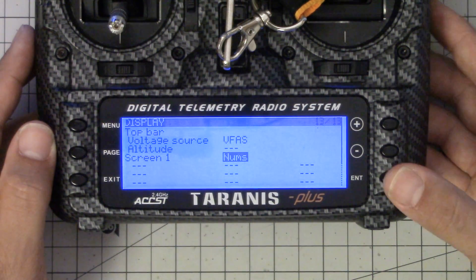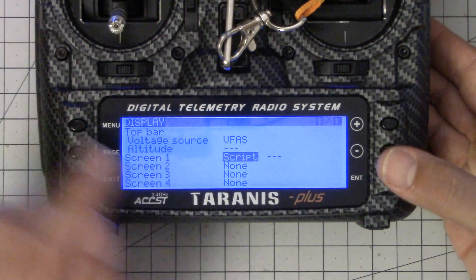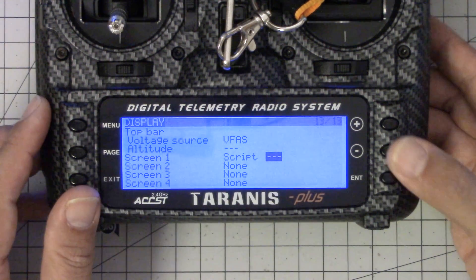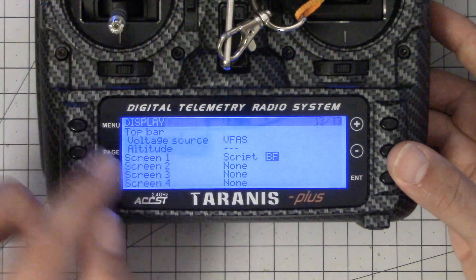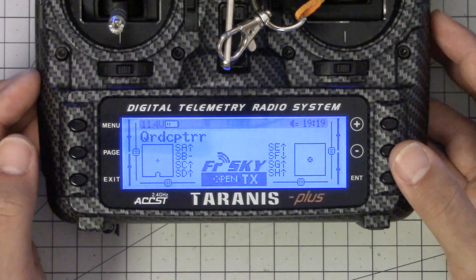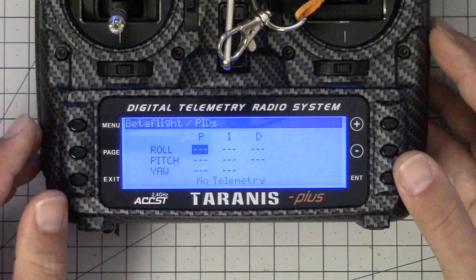From here I'm going to go down to screen one, hit enter, and choose Script — that's a LUA script. If you don't see Script here, it means you don't have the LUA-enabled version of the firmware on your Taranis; you need to go back to video number one. Then I'm going to choose the Betaflight script — there's only one script installed on my radio. That's going to make screen number one run the Betaflight LUA script. To actually run the script, I'm going to hold down the page key — a little counterintuitive, but that's how you do it. And here we go, we're in the script.